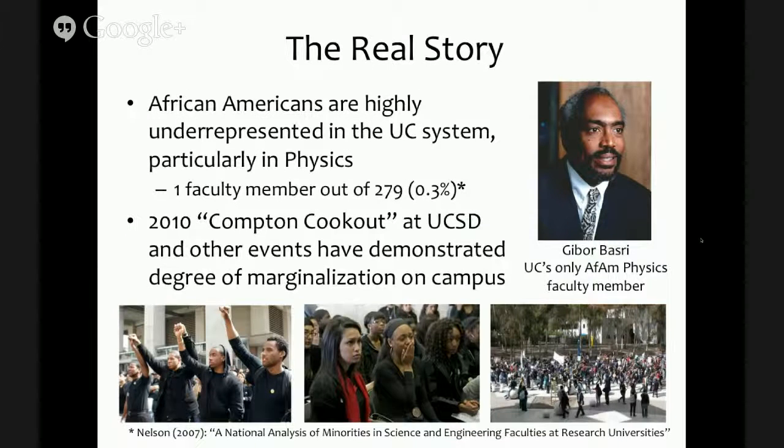The real story is that things are even worse than those statistics indicate. African-Americans are highly underrepresented in the UC system, particularly in STEM programs and especially in physics. There is only one African-American faculty member in physics in the entire UC system — out of 279 physics faculty, that's about 0.3%. African-American faculty are underrepresented by about a factor of 400 compared to the overall demographics of California. And that faculty member, Gibor, is about to retire, so that number is about to be 0% for the UC system.